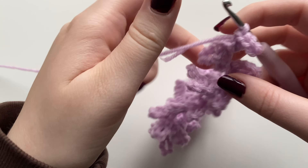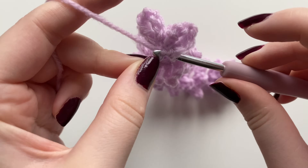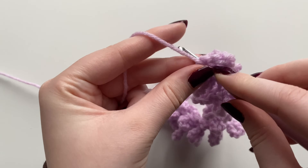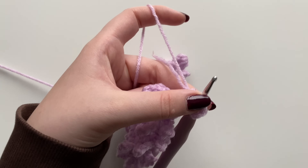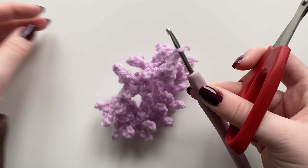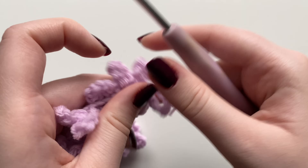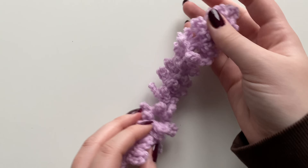I've been crocheting down the entire length of the chain and I only have one more chain left. Chain six one more time and crochet back into it with a slip stitch. To fasten off, grab your scissors, cut a short tail end — you don't need a long tail. Pull your hook away from the project and it'll fasten off, creating a little knot to hold everything together.